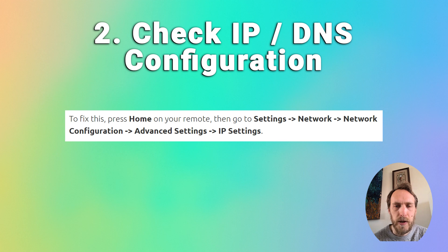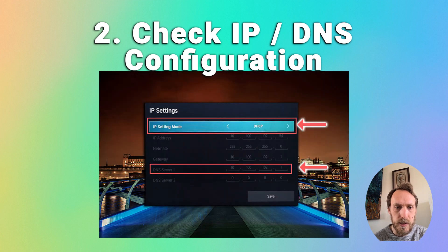Press the home button on your remote, then go to Settings, Network, Network Configuration, Advanced Settings, and IP Settings. If the IP setting mode is set to manual, change it to DHCP. If it's already set to DHCP, try changing it to manual and change the DNS to 8.8.8.8. Restart your TV and then try your Wi-Fi again.